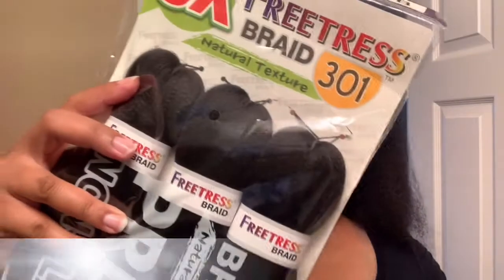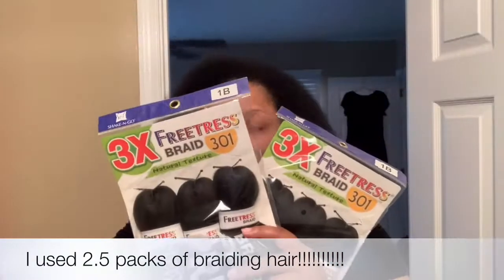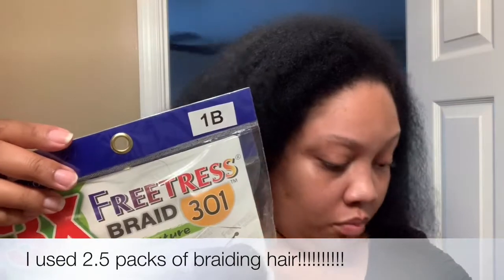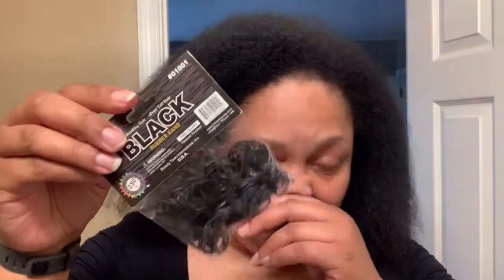Starting off, I'm going to have my hair blow dried, and I use the Garnier Fructis flat iron protector — this stuff is so good, no frizz. For the braiding hair, I use the Freetress Natural Texture braiding hair in color 1B, 28 inches, about $5.99 a pack, so not that expensive.